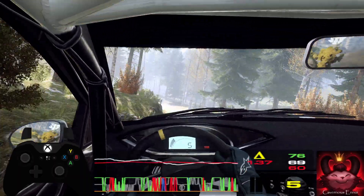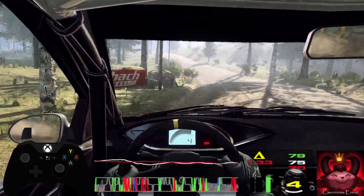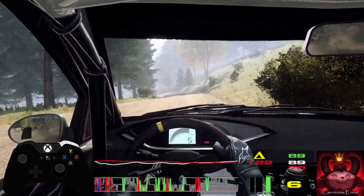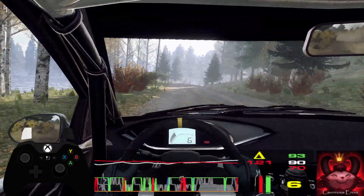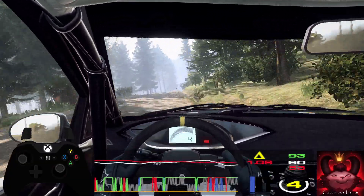Six left, tightens, five of a dip. And six right of a crest long. Into six left, and sudden, three right. Opens six of a crest, 80. Flat left, keep right of a 50.